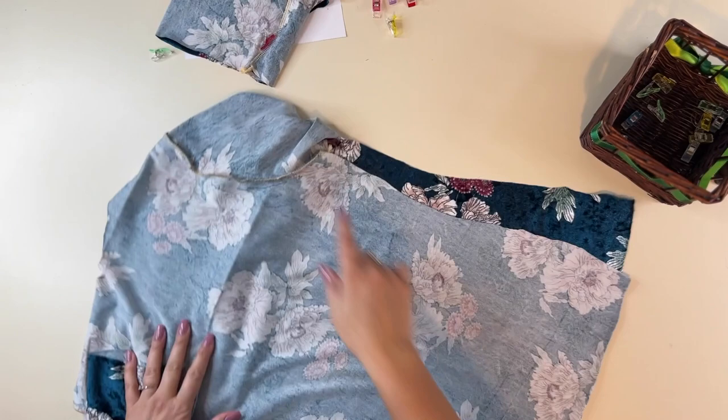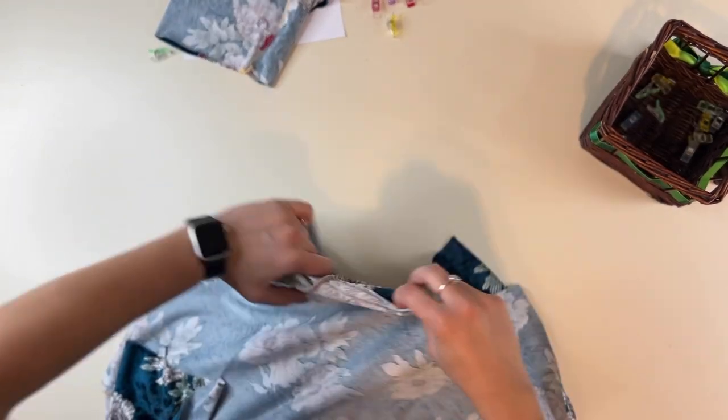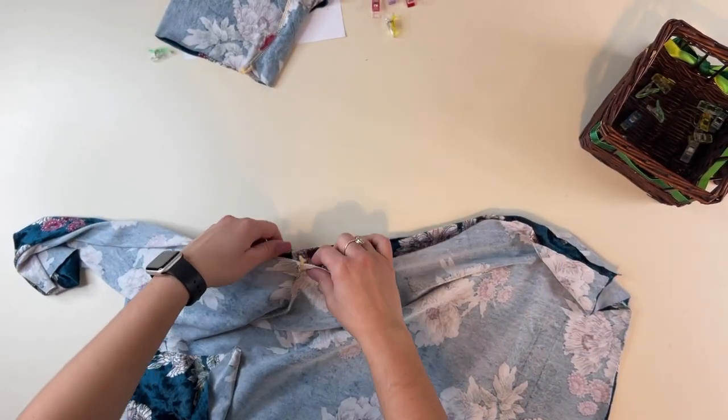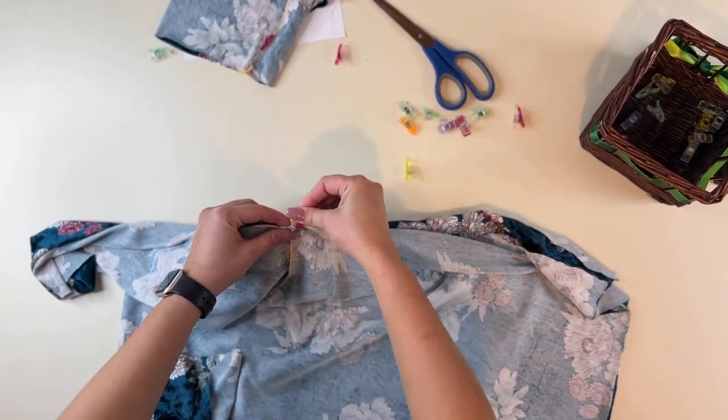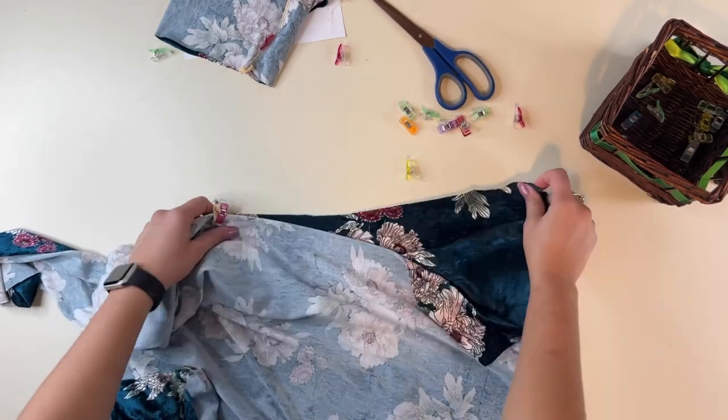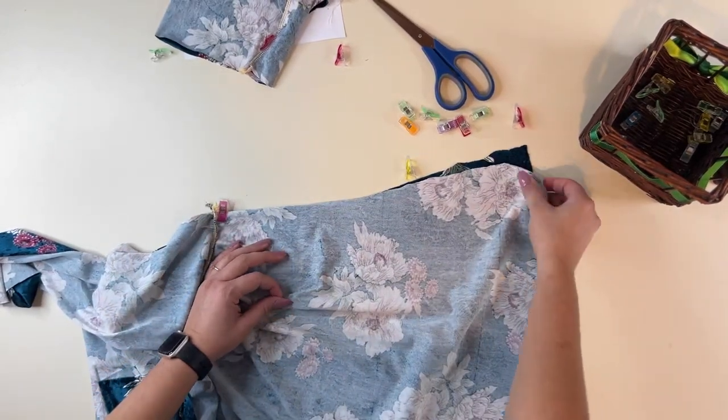Now that my sleeves have been sewn in, we're going to match up those side seams and sew the sides, matching up the seam at the armpit and going all the way down the front and down the sleeve, right sides together.